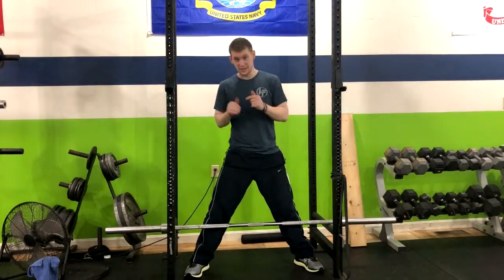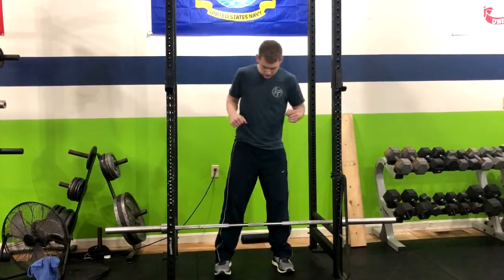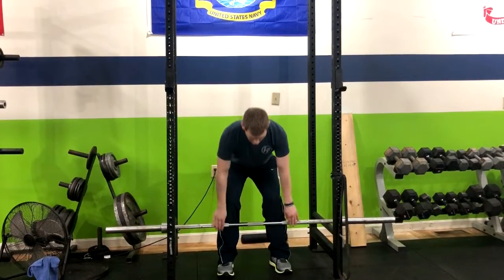All right, we've got a four-point deadlift. So here's what we're going to do. We're going to bring our feet about hip width apart with the bar in the starting position, having it close up to our shins. We're going to have soft knees, hinging back into our hips.